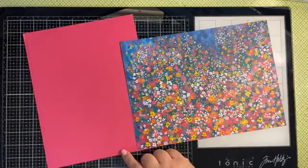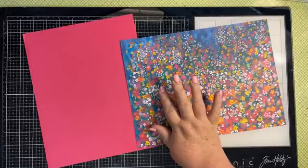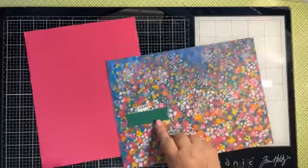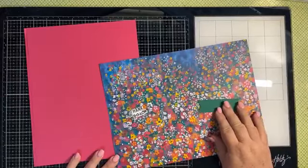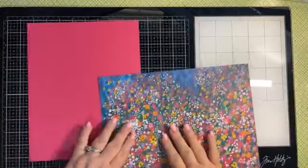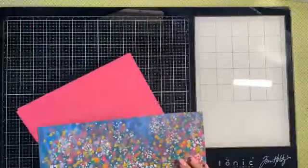I also went ahead and pre-cut out 'Thank You' from the Charming Sentiments, and then I did a Stylish Shape as well in Shaded Spruce. It doesn't coordinate with that project — I know it's Pretty Peacock — but I thought it went well. I'm going to be cutting this shape in half, so don't worry about that. Let's go ahead and get started.